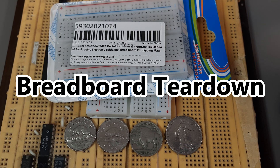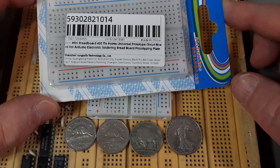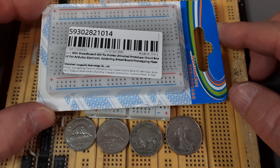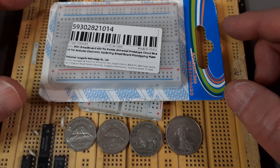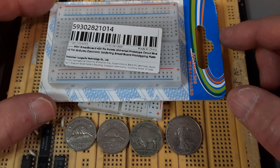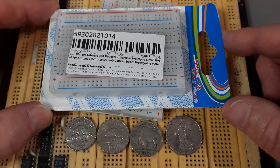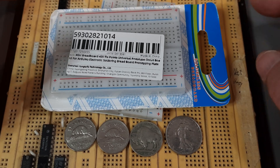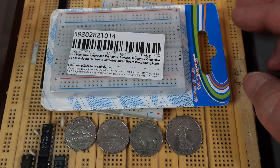In mailbag 40-ish, I picked up a couple of these cheap made-in-China breadboards, and there were several comments from viewers that they're really cheaply made and that the more expensive ones have better parts inside of them.